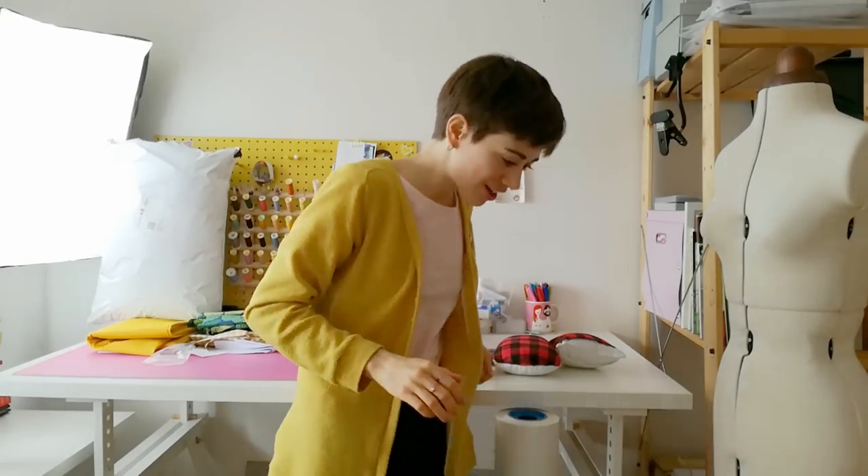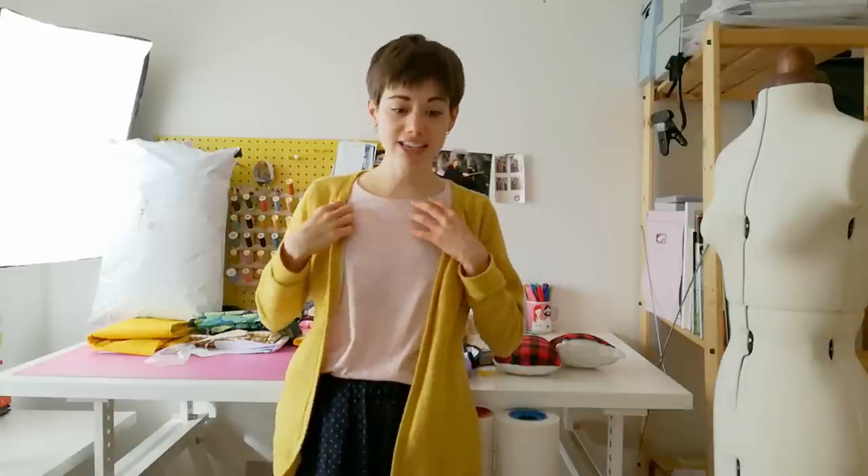Hi guys, welcome back to the Cocoa Crafts YouTube channel. Another week, and today I'm doing a sewing gadget type of video. I bought a few things that I thought would be nice to share because I think they are really practical for sewing and they improve some stages of sewing. I'm also wearing the most non-YouTube outfit — it's really comfy, all handmade, so that's good.